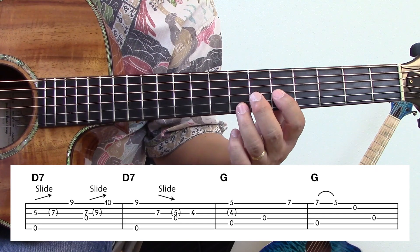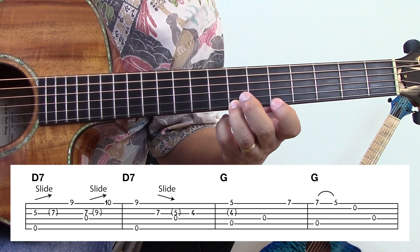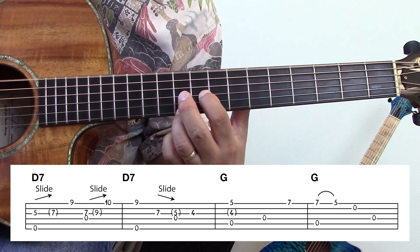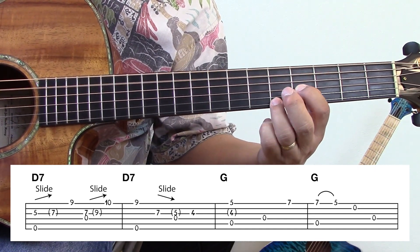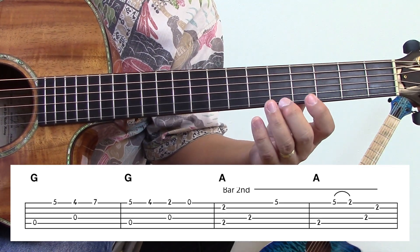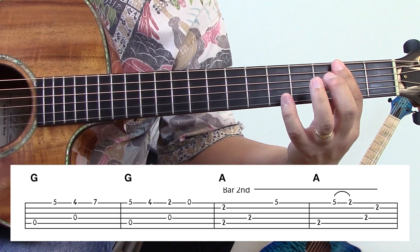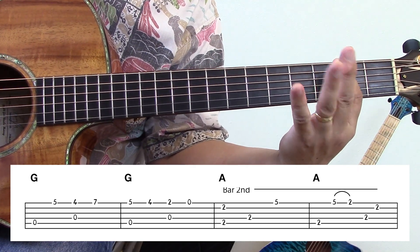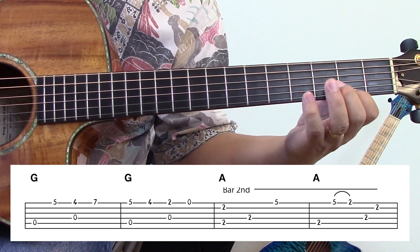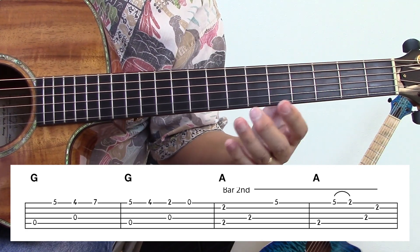Again. Again. Okay, phrase number three. Phrase number three again. Third time.